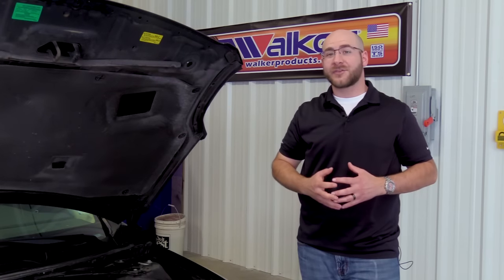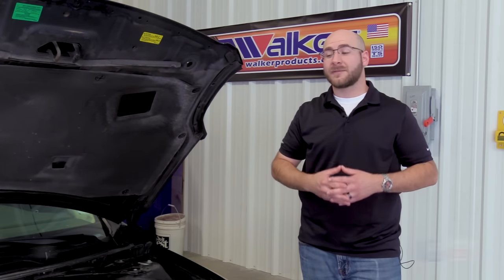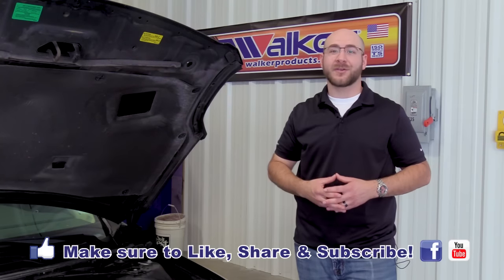And that completes our installation. Make sure to check back with Walker Products for future tech tips. If you found this video helpful, please make sure to like and subscribe.